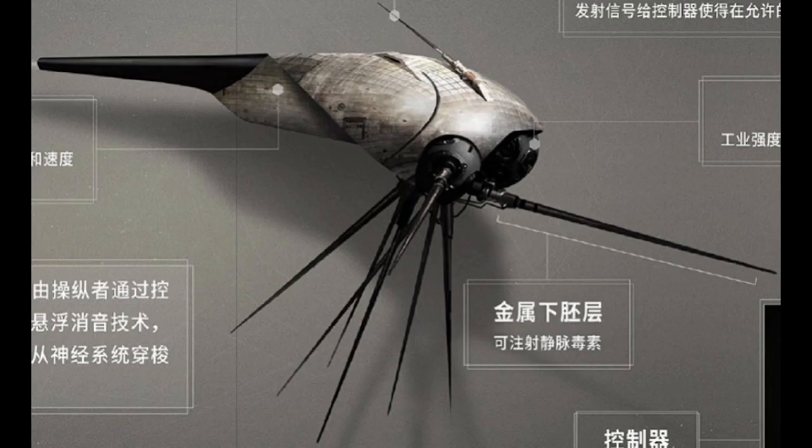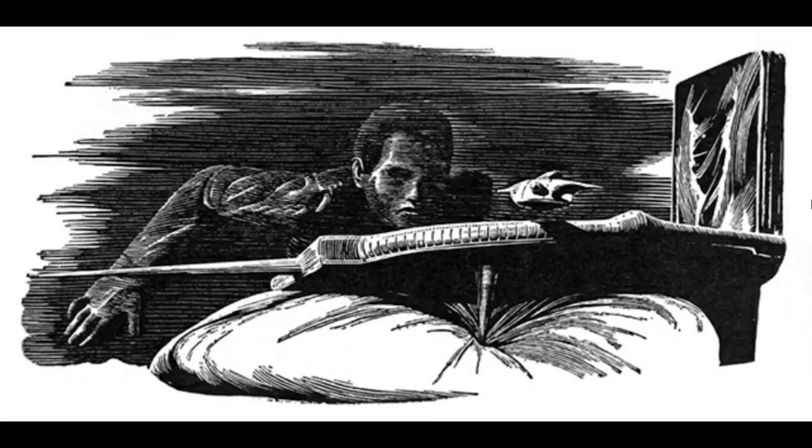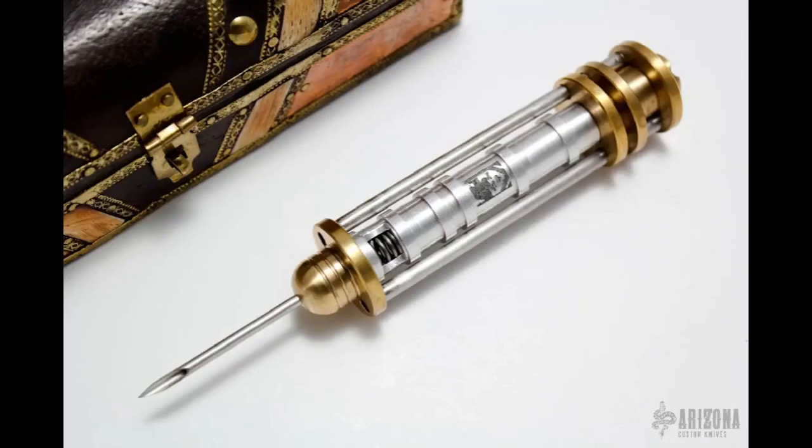According to the Dune Encyclopedia, at first House Corrino only knew about the device, and in those cases the operator did not need to hide, as they could operate it discreetly since no one would know what they were looking at or for. It became public knowledge when a plot happened to kill the Corrino heir, but the prince's spies uncovered the plot. The prince then read out a description of the plot before the imperial court, including a description of the Hunter Seeker, and after that the weapon became widely used for a time.